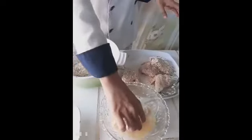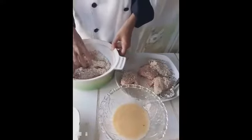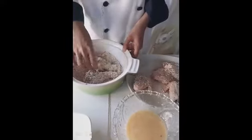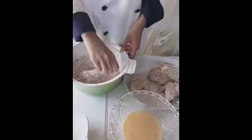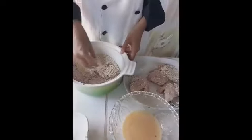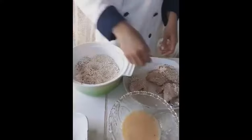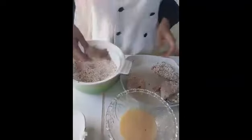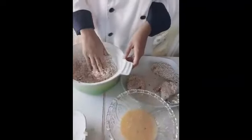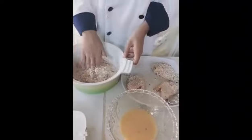For the coating process, add 1 teaspoon of salt.